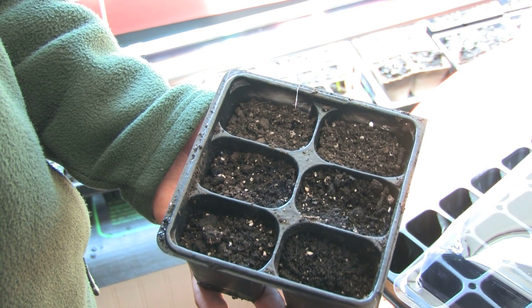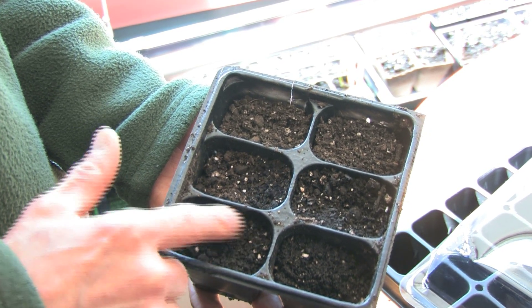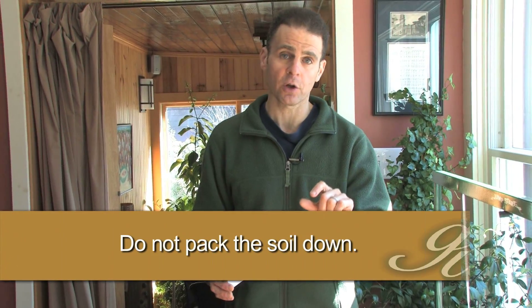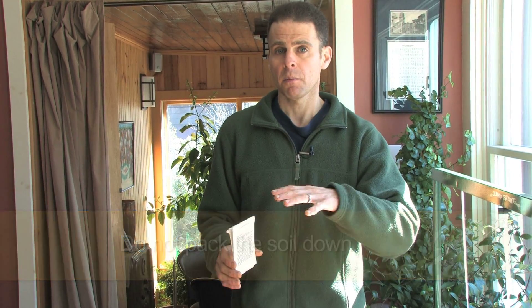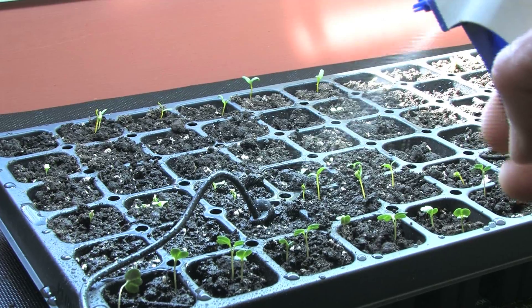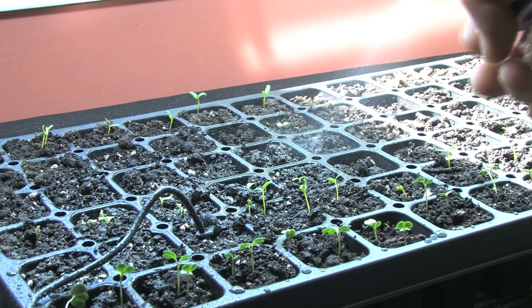Place the mix loosely into the individual cells of your tray, then place your seeds on top of the soil, and then add a little more soil on top depending on how big your seed is. In terms of watering, I like to keep my mix evenly moist by misting. Once the seedlings start to emerge, you no longer need to keep it evenly moist — rather, let it dry out and then water.